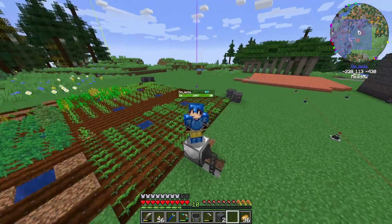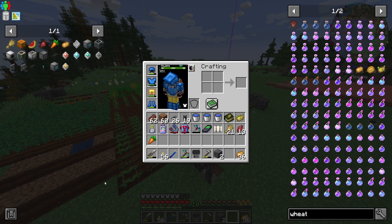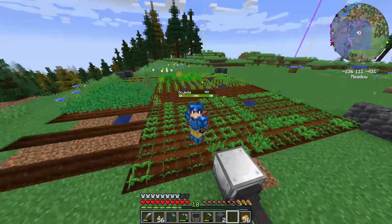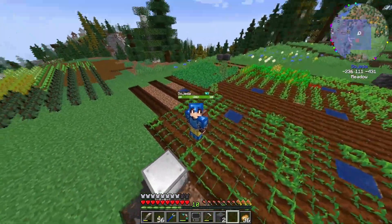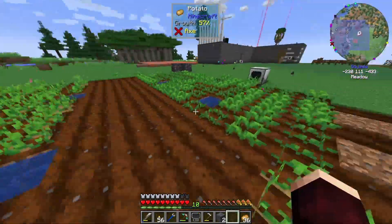Hello and welcome to episode 30 of my let's play of Dial 20's 1.18 pack. Today we're going to continue along this path of finishing up this crop farm we've got going.